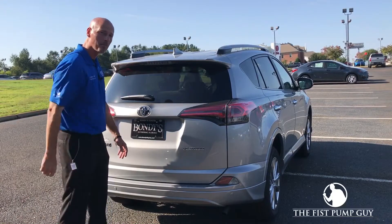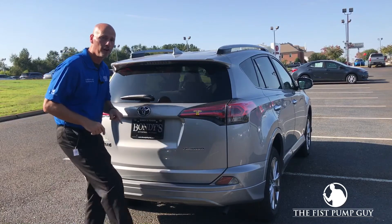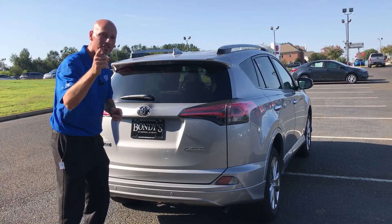Hey everybody, this is Gary, the Fist Pump Guy over at Bondi's Toyota Enterprise, Alabama. Today I'm going to show you how to use your foot to open the rear hatch of a 2017 Toyota RAV4 Platinum. Stay tuned.